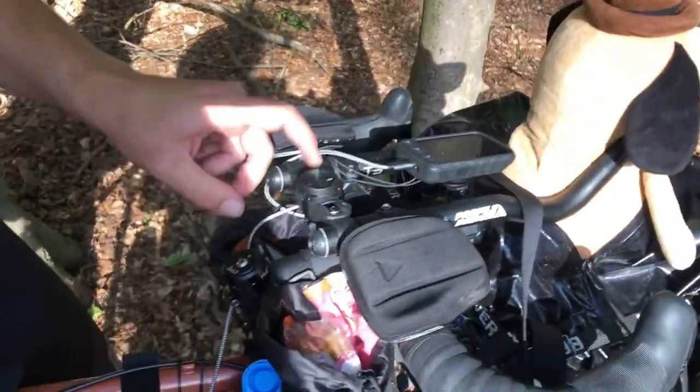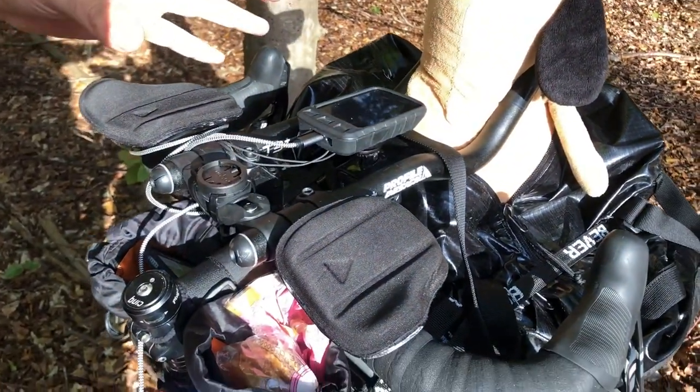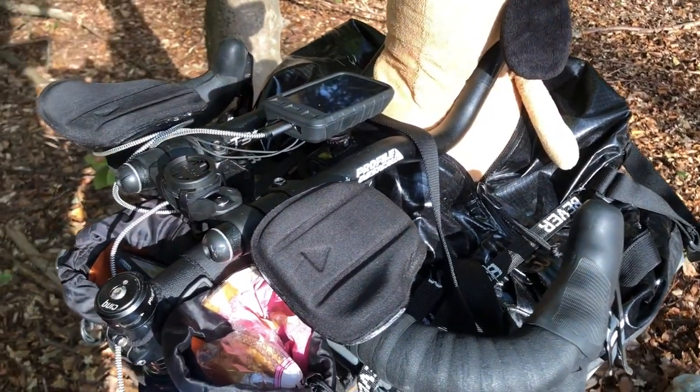This bridge is pretty handy - I've got a second mount spot. I want to get a backup device. When I tagged along on the AMR, everyone had two devices and it's really smart. Some days like today this thing just wouldn't work, and it's nice to have an alternative so you're not looking at your phone trying to find out where you're going.